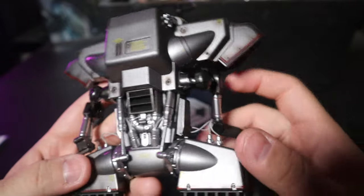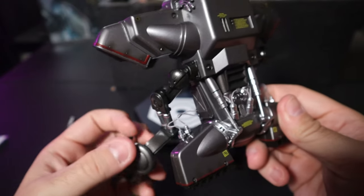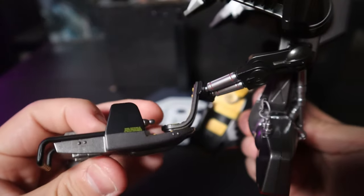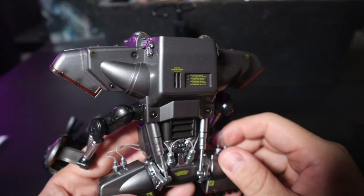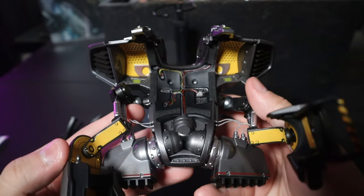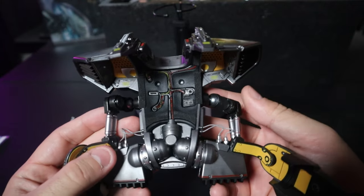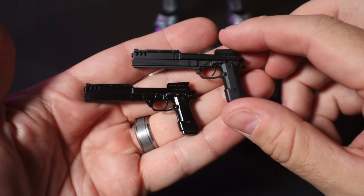There's so much detail on the jetpack — you can spend a lot of time looking at the ins and outs. Hot Toys really spared no expense; there's detailing on the underside and backside, so however you display it — on the figure or off — every inch is detailed. One thing you really have to be careful with are the rotating joints: there are multiple articulation points and they're very easy to break. Mine did break at one point, which I'll show you, but superglue fixed it. Be very careful applying this to your figure.